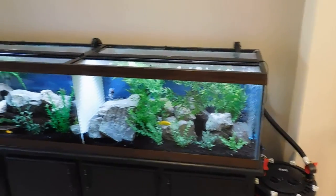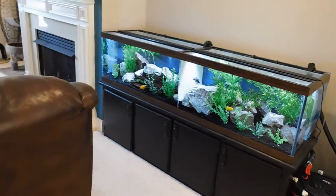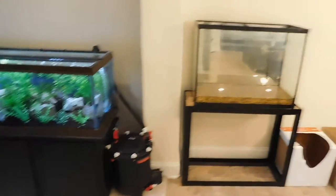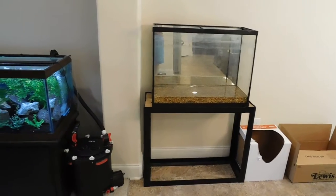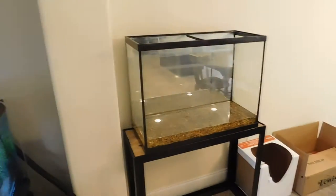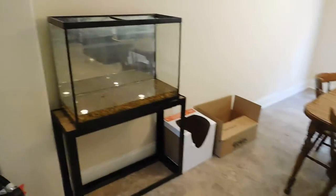My situation here is that I have this tank — let me back up. It's a 125-gallon tank, and then I had this one over here too, a 35-gallon tank. I had five cichlids in the 125 and two cichlids in the 35, but as you can see, this one is in the kitchen.